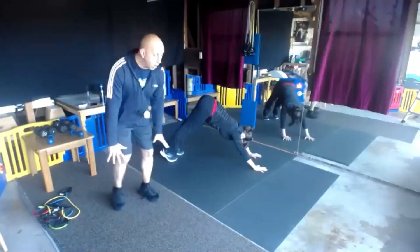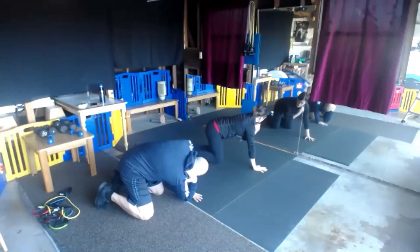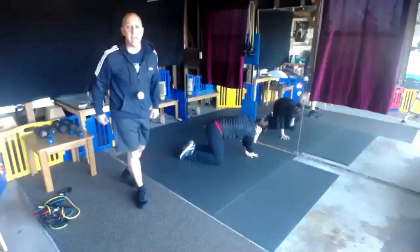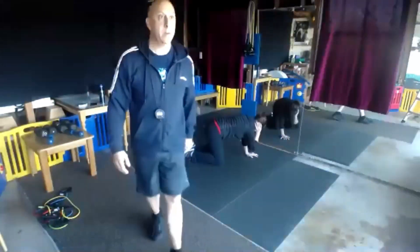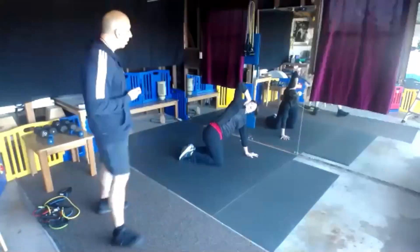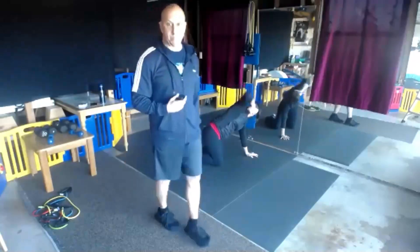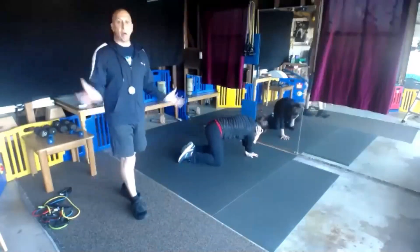Now we're going to stay here on all fours. Take your hand on your spine, take that elbow down, and you're going to stretch on one side. Bring that elbow up as high as you can — really getting that shoulder warmed up. Breathe out as you try to press. Your goal is to bring that elbow to the ceiling. Sometimes we're so tight in that shoulder we can't get there, but practice makes perfect.